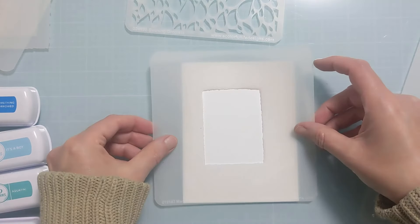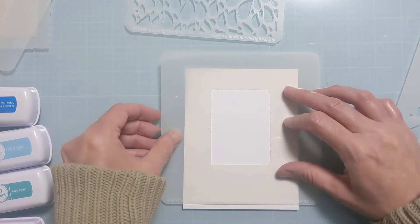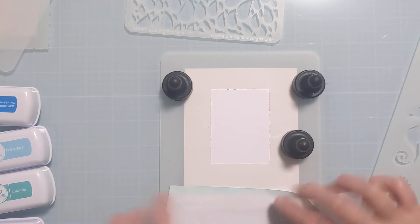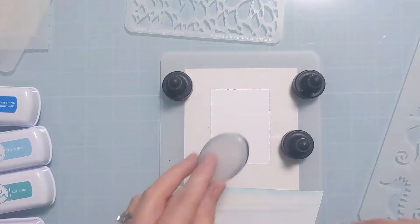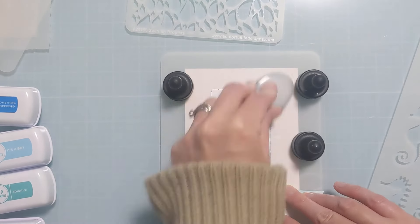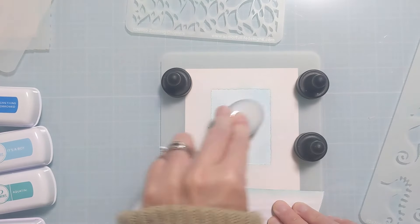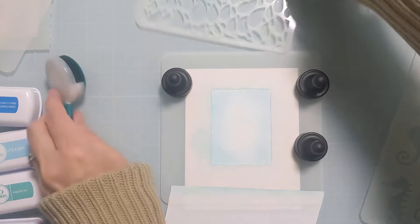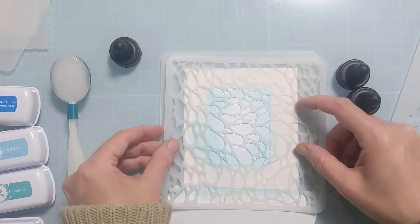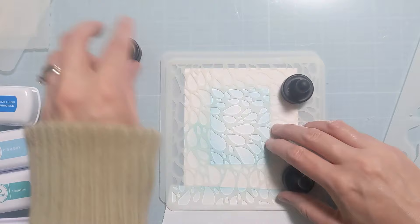There's a whole collection of these Marvelous Masks stencils in the shop — this deckled rectangle is one of my favorites, but there are all the basic shapes and a bunch of really fun unique ones too. How they work is you get four different stencils with the inner and outer portion, so you can do all sorts of different masking techniques. The versatility of these is top notch, so they're definitely a good stencil to have in your crafty stash.